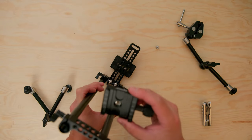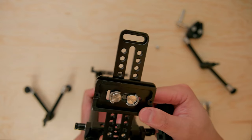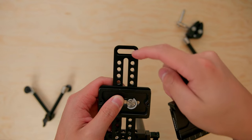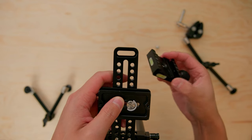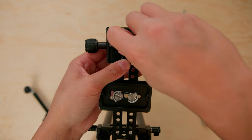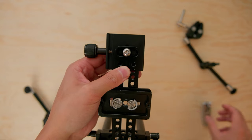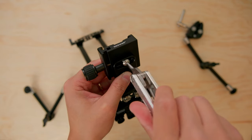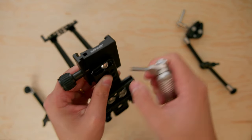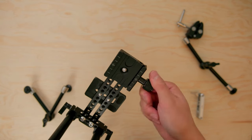Next we're going to mount our quick release plate. Flipping to the bottom of the rig, we're going to mount it in this section — there's a little recessed area where you can put the screw through, so the screw will actually seat in that hole. And there we go — we have our quick release plate where we can mount our camera.